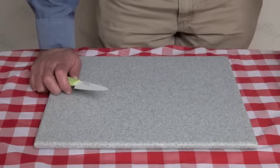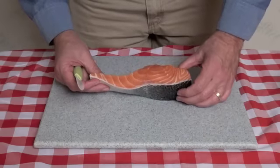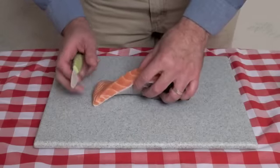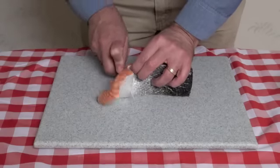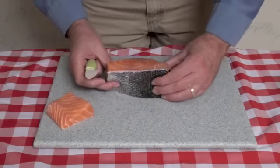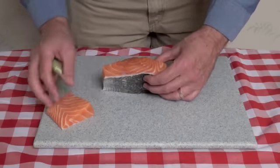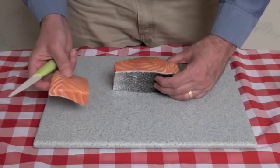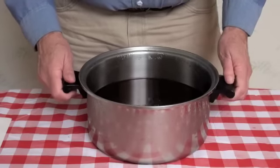Because it's important for the salmon pieces to be relatively uniform in size, I like to trim the salmon so it's a fairly uniform thickness. You can see this piece is thick at one end and thin at the other, so I'm going to cut it so it's more or less uniform. The thin offcut piece I'll save and have for dinner — we won't smoke that.